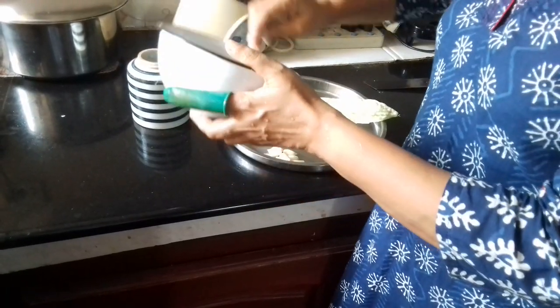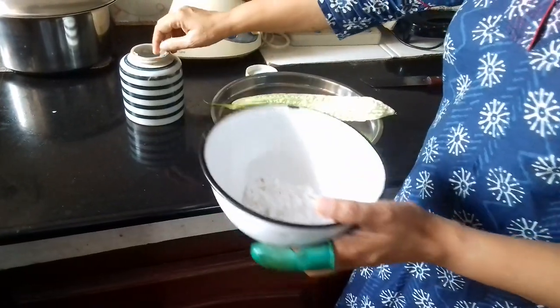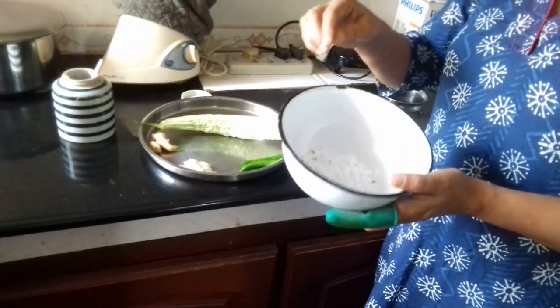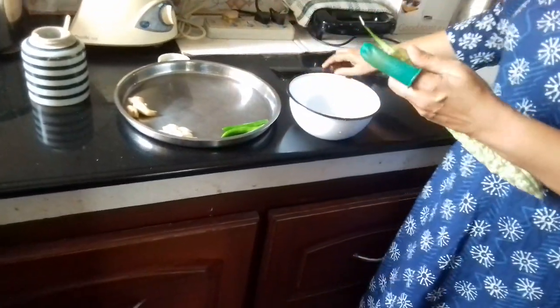Then I will put an onion in a bowl and use the onion in a bowl. Make the onion — it has a very small onion.